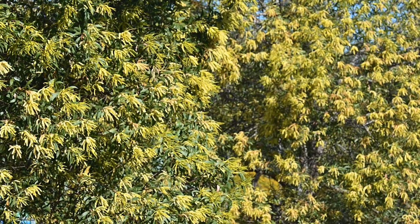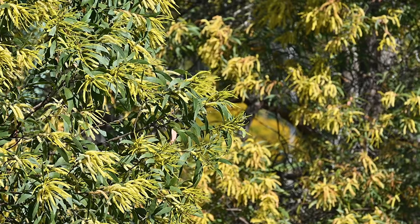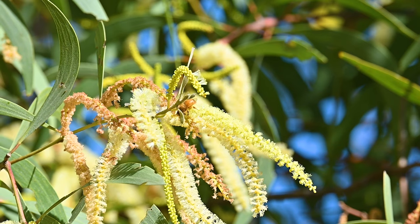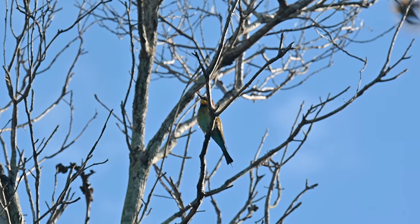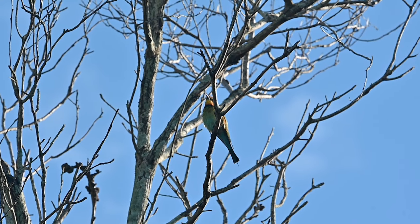You know it's springtime here in Australia when all the beautiful native yellow wattle flowers are out in bloom. The bees are gorging themselves on all that delicious nectar. But along with the bees come the birds looking for a tasty sweet meal.